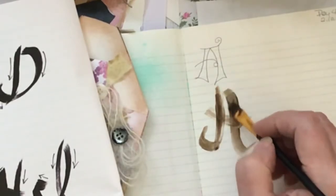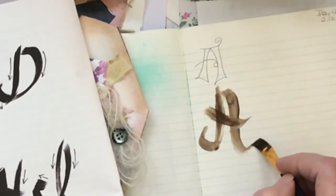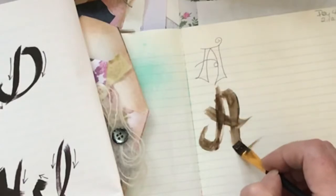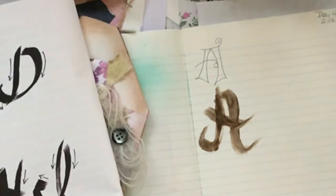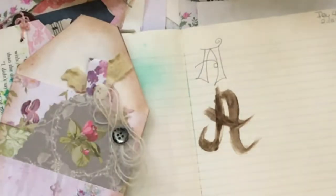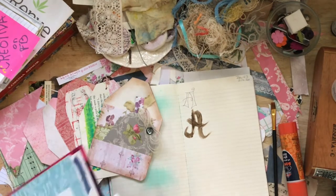I'm going to bring my brush back in and clean that up a little so it looks more like an A. You're not supposed to putz around with it that long, I don't believe, but we're learning here. This is actually the first time I've done this — I wanted it to be fresh and I wanted you to see my mistakes and how I worked through it. So we've done drawn, we've done brush — now let's think about calligraphy.